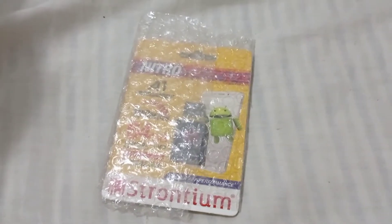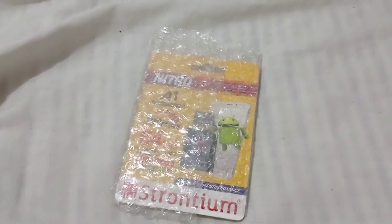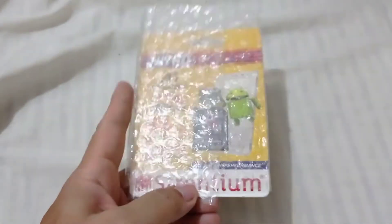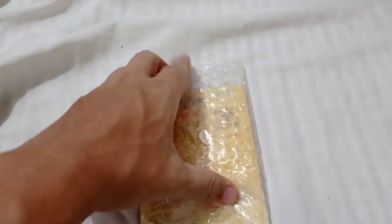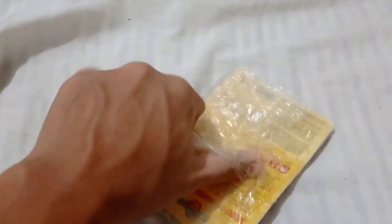We have another new vlog, thank God. This vlog is about the SD card I bought online — Strontium brand, 64GB, U3, Class 10. I bought this for around 400 pesos, more or less, including shipping fee.